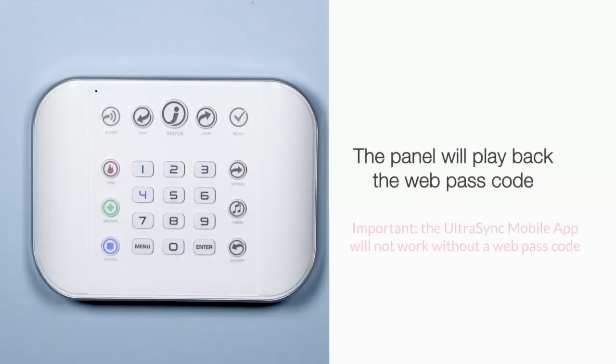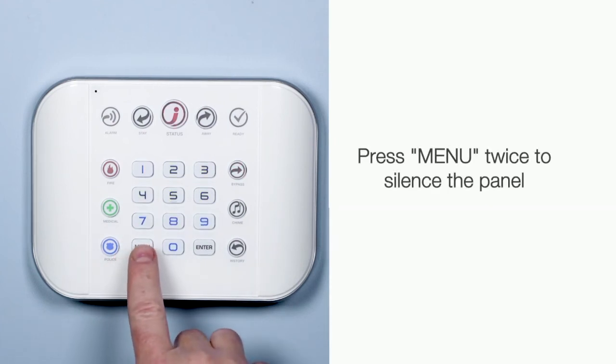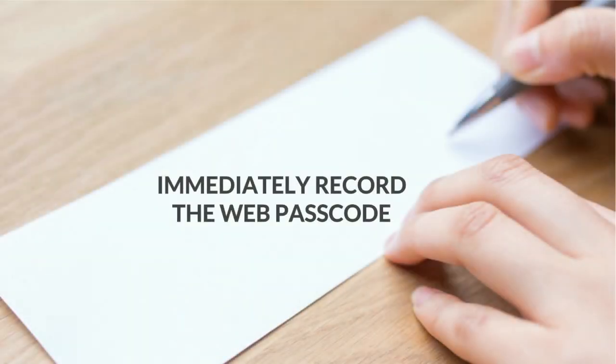The panel will then play back the web passcode by lighting the numbers in the correct sequence. Press menu twice to silence the panel. Be sure to immediately record the web passcode for yourself and the homeowner.